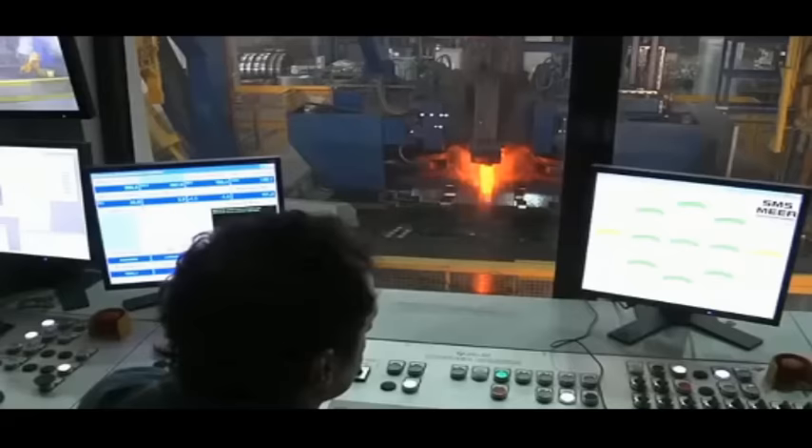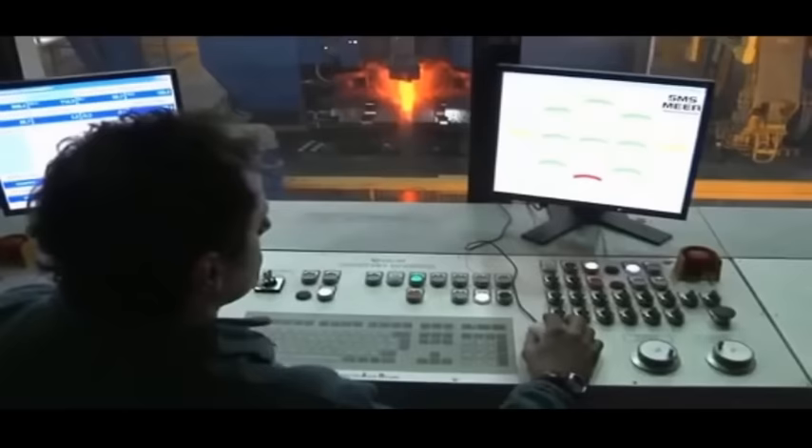That is state-of-the-art wheel rolling technology. In order to optimize the material flow, corrections to the tool settings can also be carried out online during the rolling process.